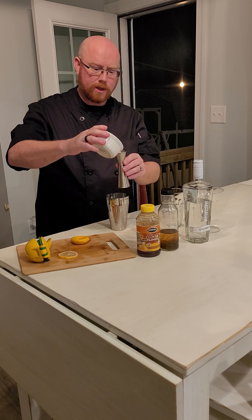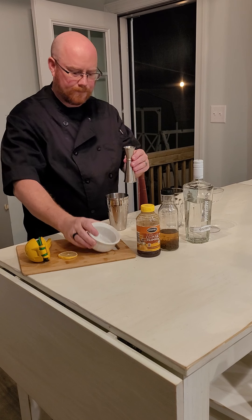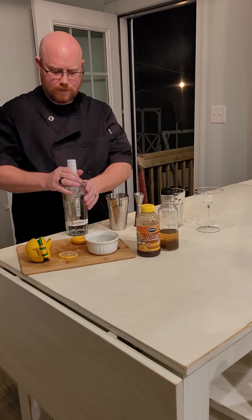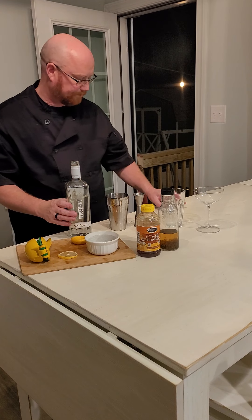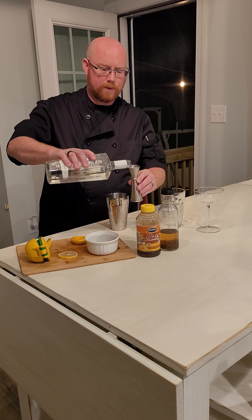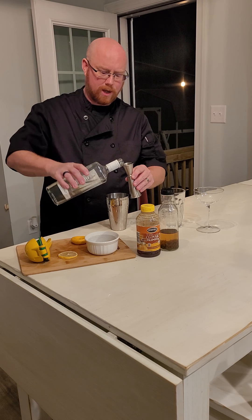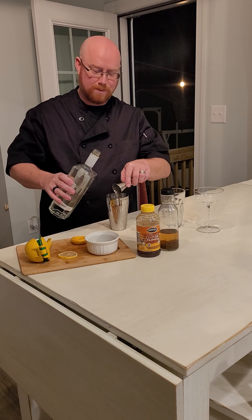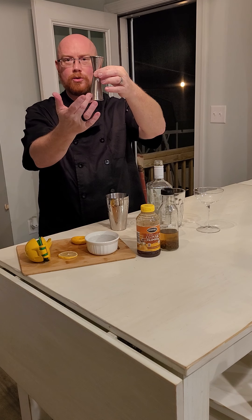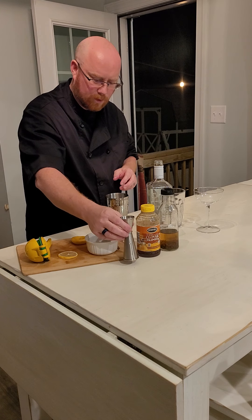Our fresh squeezed lemon juice — we're going to take and pour in half an ounce into our jigger and pour that in. And then two ounces of our coconut vodka. This is a one ounce side of our jigger so we're going to fill it up twice. Incidentally, this jigger has a one ounce side and a two ounce side, and each side has markings for different amounts depending on which one you have.